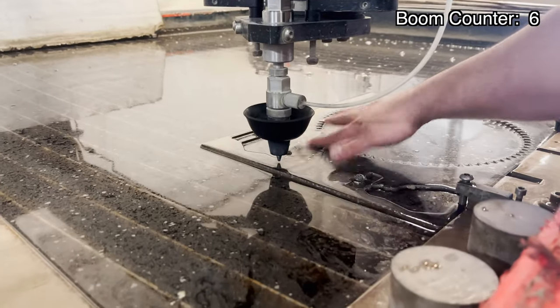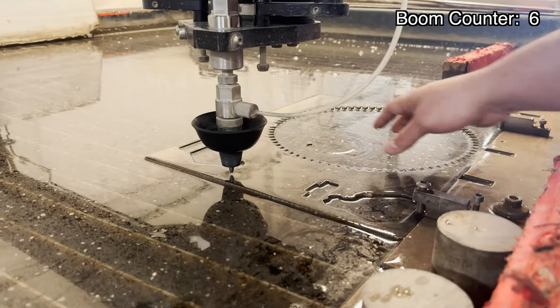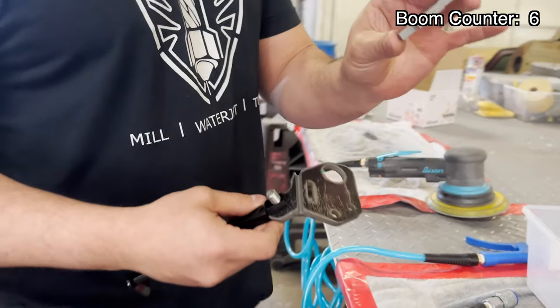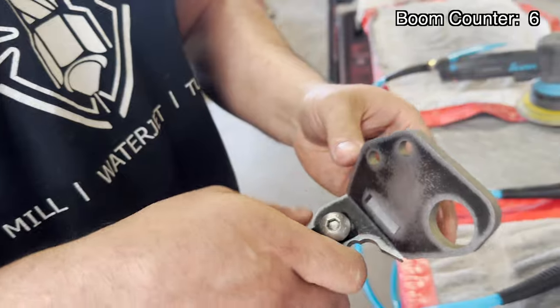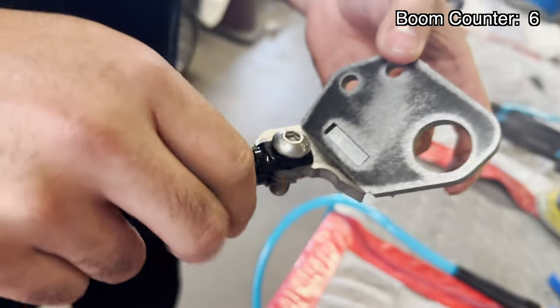We're going to go set up our origin on the machine and hit cycle start. We're setting up our origin — we know there's plenty of room down here to fit our parts. Gap is about 60,000 or so. We're going to set our zero, raise up the water, let it rip. All right, so we've got that tab cut out. I just want to show you how that fits up real quick — just going to slide into this hole in there, kind of like a Lego puzzle or whatever you want to call it. Just fuse, melt it from the back, from the front.